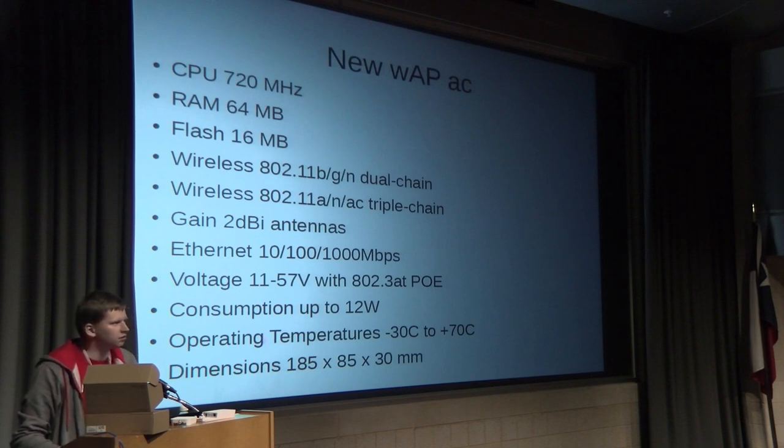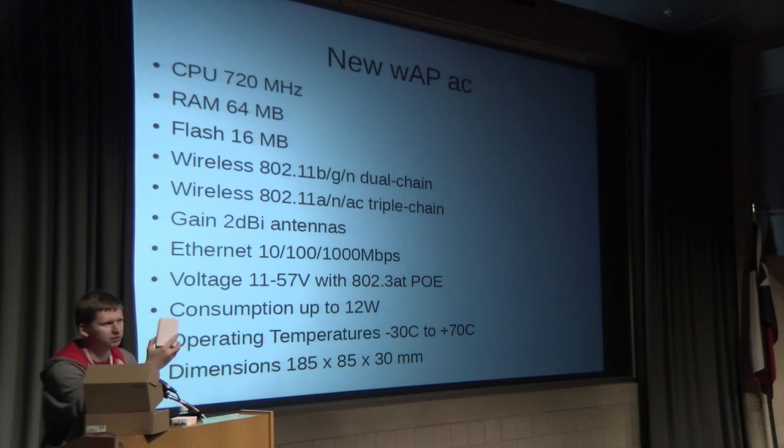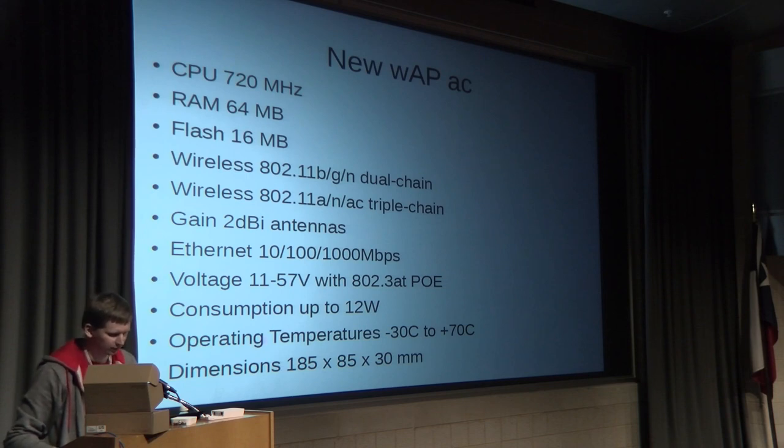Soon you'll also get emails from your distributors — the new WAP AC is ready. The WAP AC has an even faster CPU and two wireless interfaces: one for 2.4 GHz dual-chain, and one for 5 GHz AC chip with triple-chain antennas, all packed in the same compact box. It also has gigabit Ethernet. Due to the two wireless interfaces, power consumption is a little higher, but still within acceptable range.